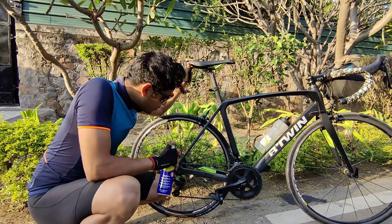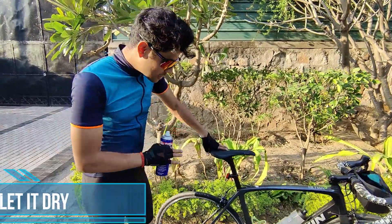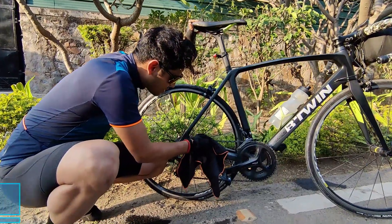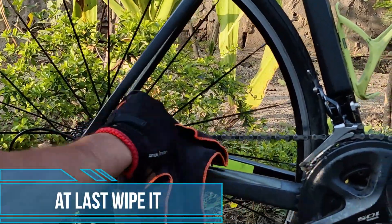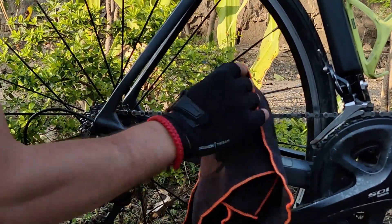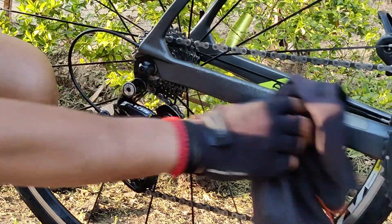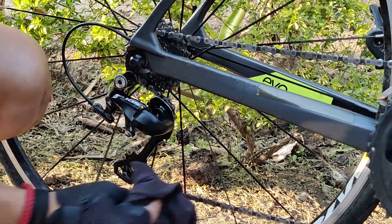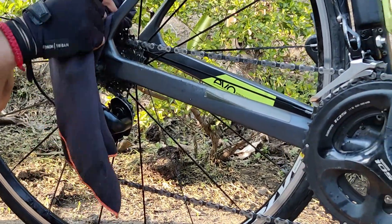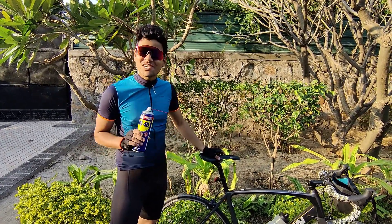The screw-tip pipe helps you to reach the corners of your bike and cleans up all the sludge and rust which has accumulated in your drivetrain. The second step is to let it dry for the next two to three minutes, then wipe it up with a cloth and remove the excess WD-40 from your drivetrain and chain. That was it — easy, simple, and efficient.